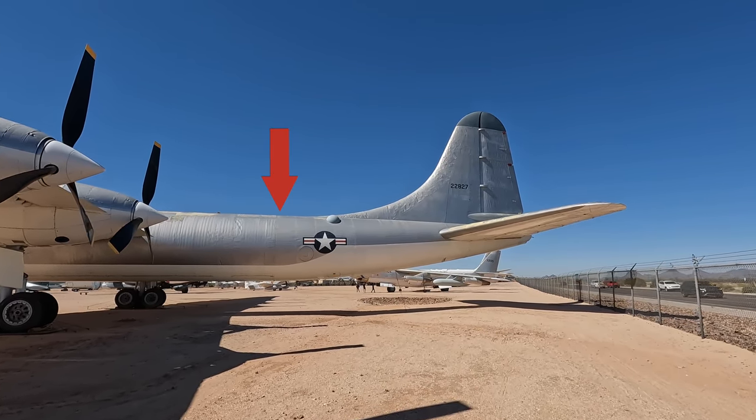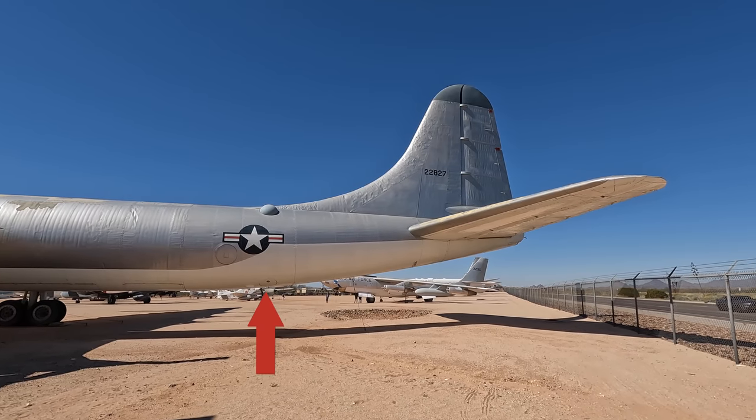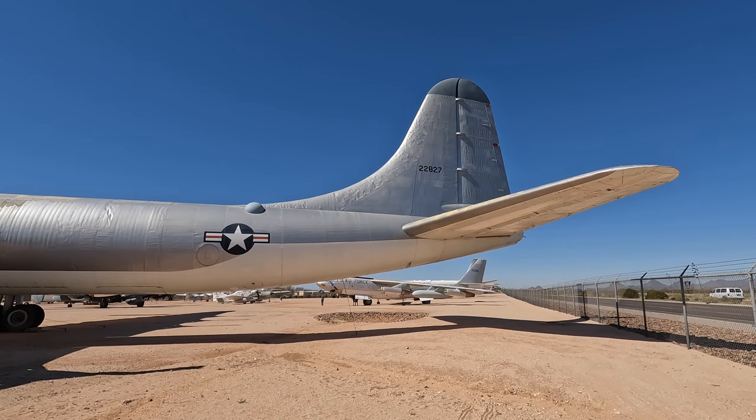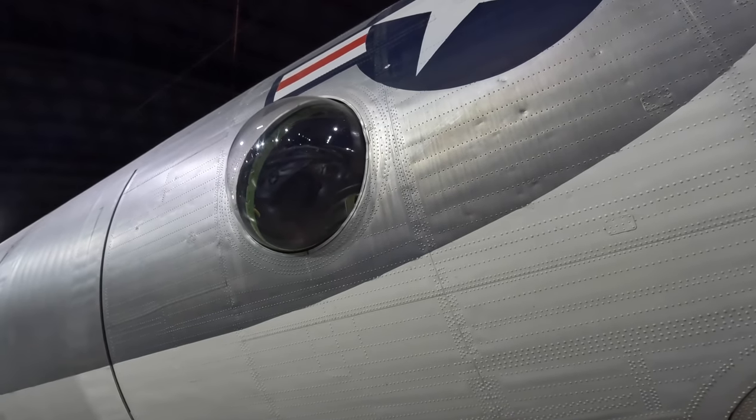On top and around this position were two more retractable remote-control 20mm cannons. This circular hatch is the ventral entry hatch for the rear pressurized compartment, and this here would have been the transparent bubble used as a sighting station. Here's footage from Dayton of what that would look like.